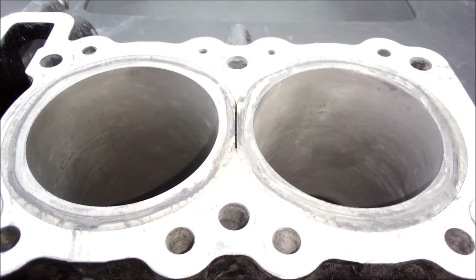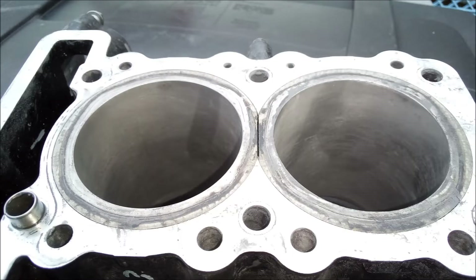This is the first pass, then the second. Then to finish, a slightly coarser stone was used to put a good crosshatch in there. What I'm doing here is setting my ring end gaps. The final size I went with was 62.03 millimeters — the extra three one-hundredths of a millimeter is to allow the forged pistons to swell as they heat up.